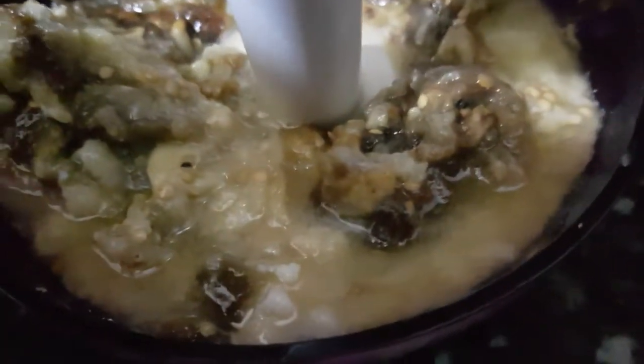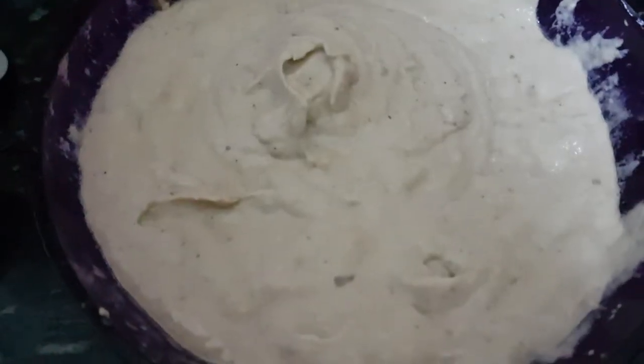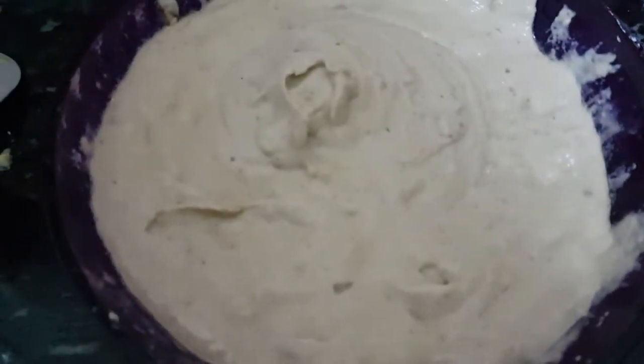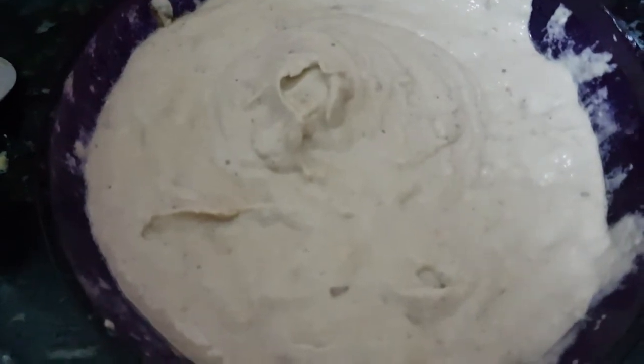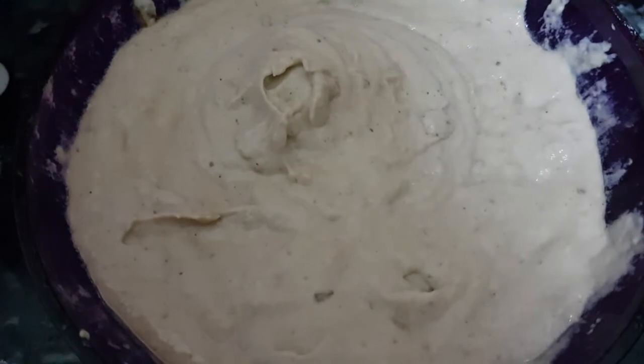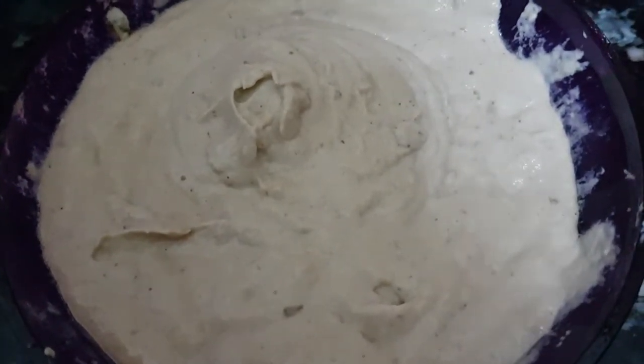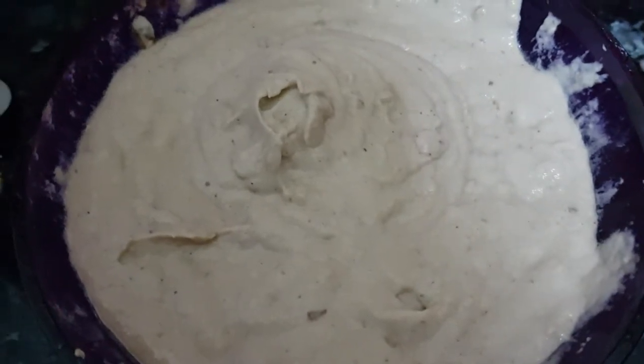Keep blending until it's all smooth. This is where the magic begins. As you can see it's now blended into a smooth paste. At this point taste it to see if the seasoning needs tweaking. You might want to add more lemon or more salt.